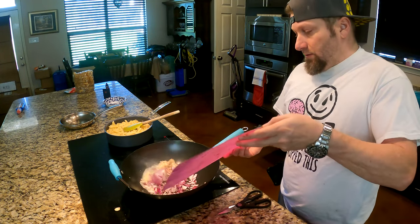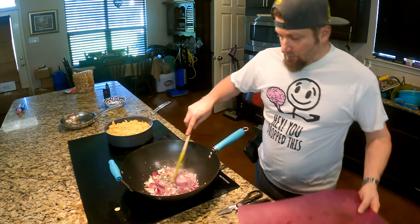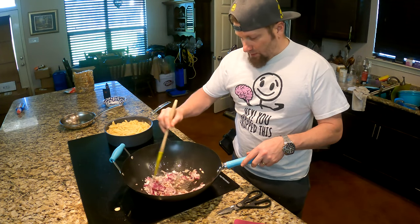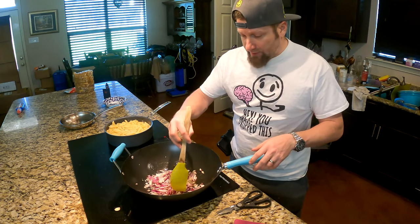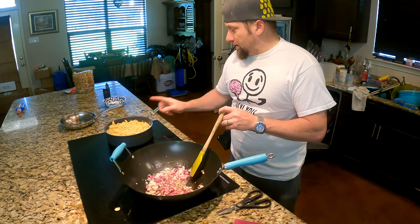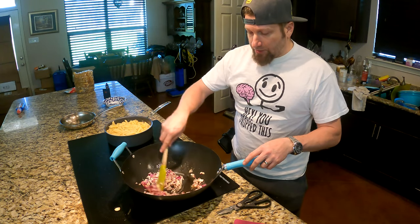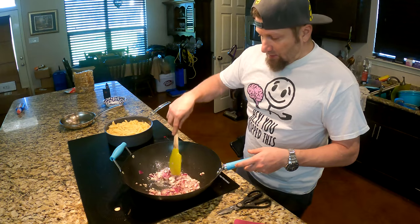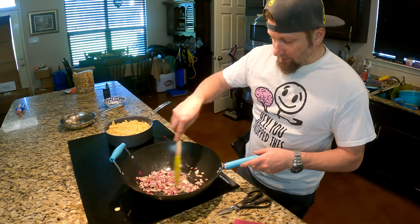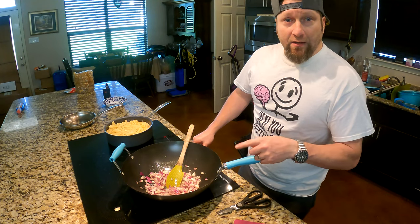Okay, so we're going to add our red onion into the butter and we're going to sauté this onion down. Now I'm doing this in a wok because I want everything to pull into the bottom. So when I toss in my noodles, I can get underneath there and stir the sauce all around. It makes it easier to move everything and incorporate it with something deep like this.